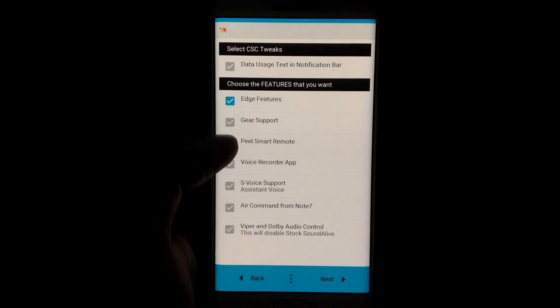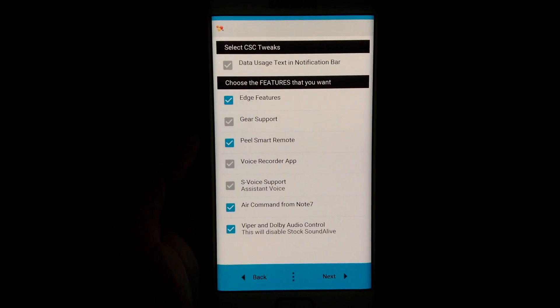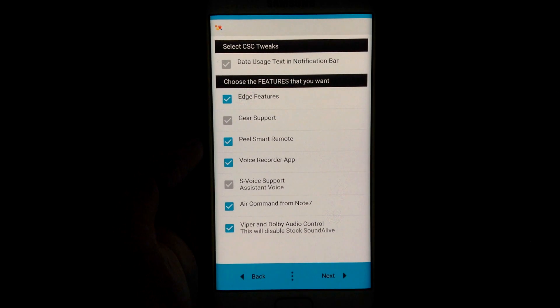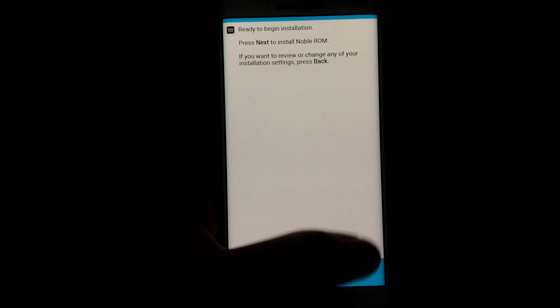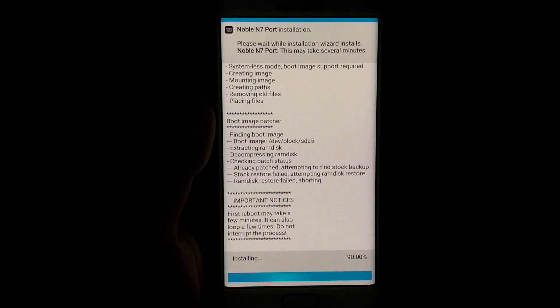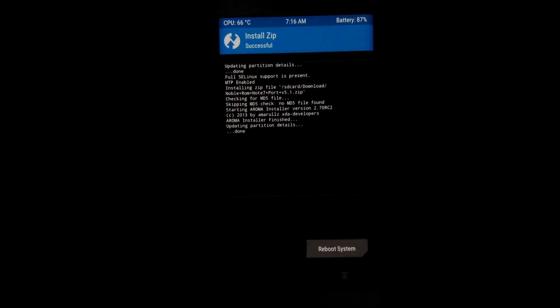The main reason for the AOD and the blue light feature not working was a kernel problem. Thanks to a Russian developer who goes by the name Tamerlan, it is working now. After flashing the ROM, flash the respective kernel — 920 for flat and 925 for edge. Wipe cache and Dalvik and reboot.